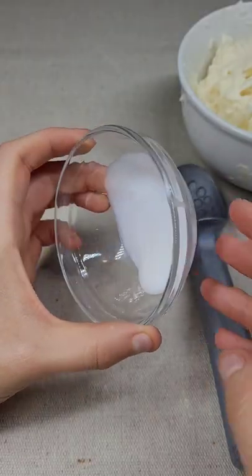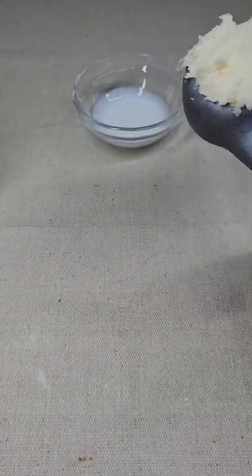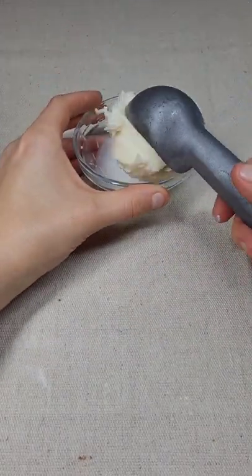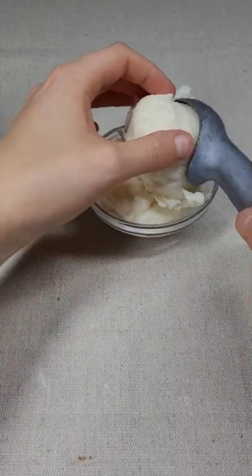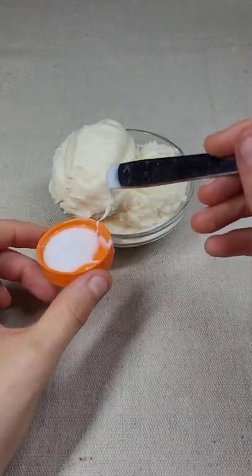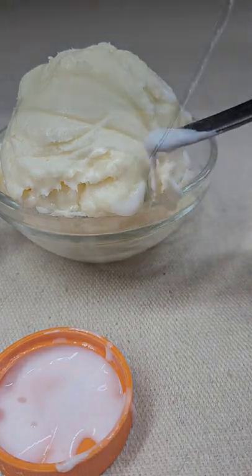Pour some glue into a ramekin and roll it around. Put a scoop in very gently, and make sure not to tap it with the ice cream scooper. Put another scoop in, lightly remove it from the scoop with your fingers so you don't squish it, and then add some glue to the areas that are jutting out to make it drip, but not too much.